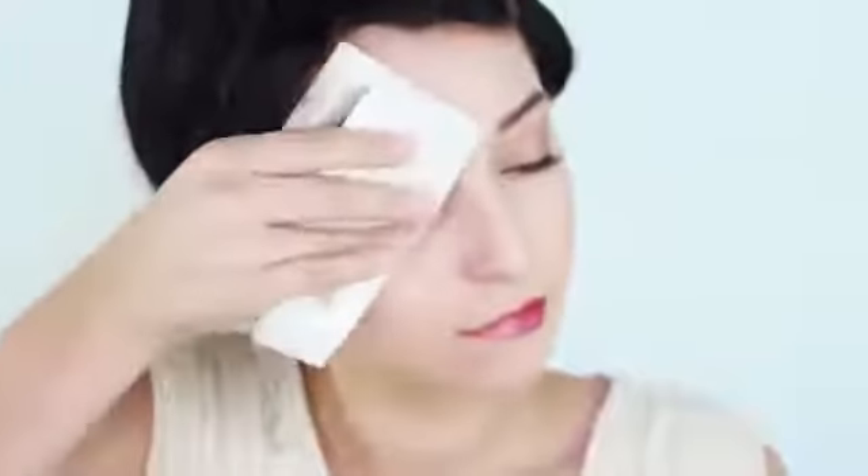Clinique is actually having a promo through July where if you buy any of their makeup cleansers or makeup removers, you do get a sample of this. So if you're interested, make sure you do it this month so you can get a sample to see if you like this product.